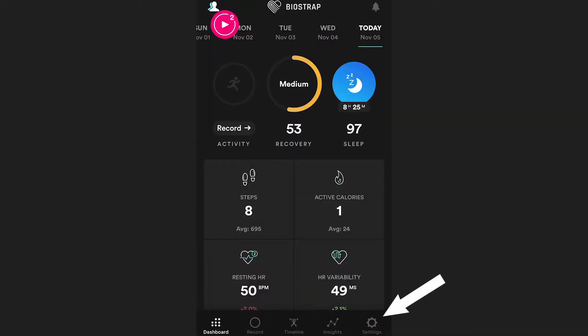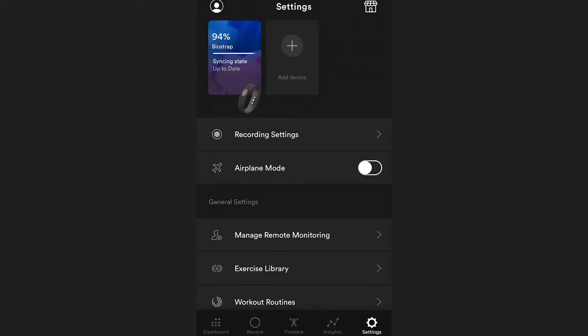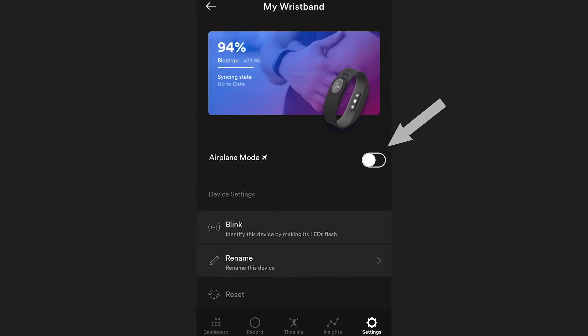To enable airplane mode, go to the settings page, select your wristband, and underneath the sensor image, you will see a toggle switch for airplane mode. When you toggle this on, your device will drop into airplane mode.